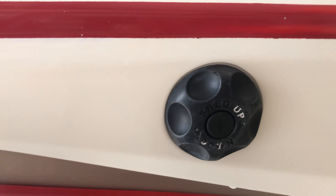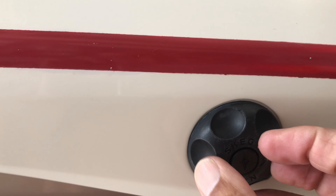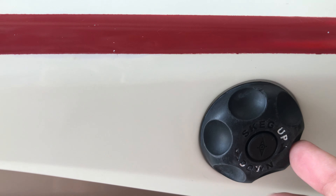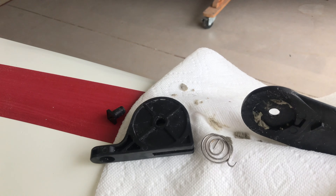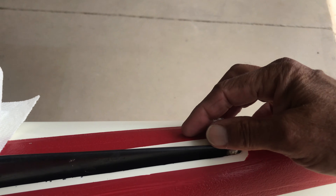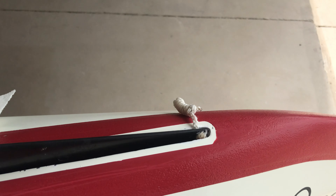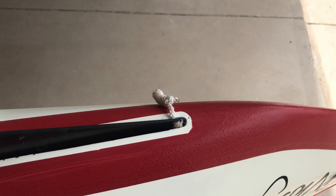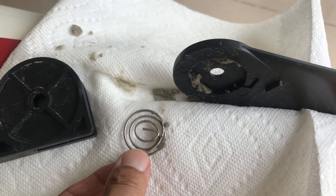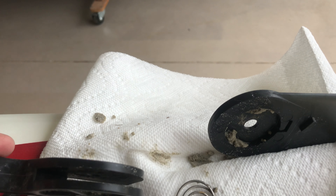The dial is basically a little take-up reel on the inside that just pulls the string. If the spring doesn't work, the skeg doesn't deploy. You should have some kind of little grab handle as an emergency backup, but instead of being an emergency measure, it's needed every single time — which is ridiculous.